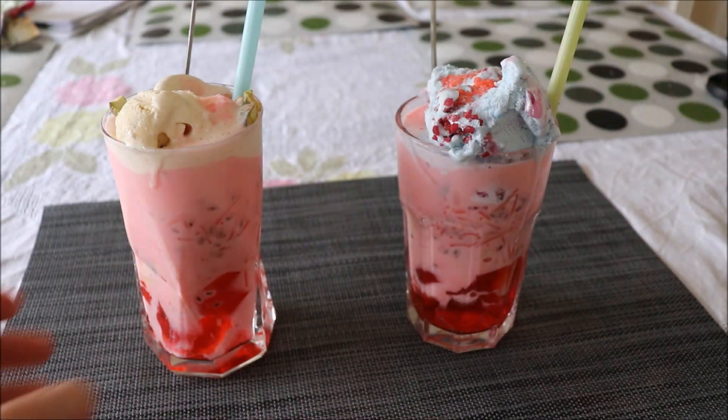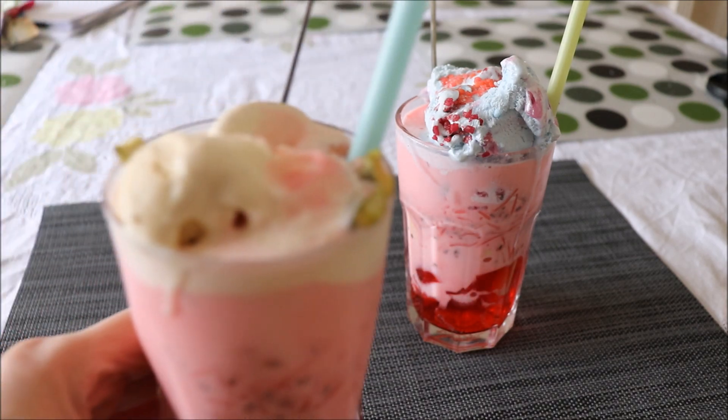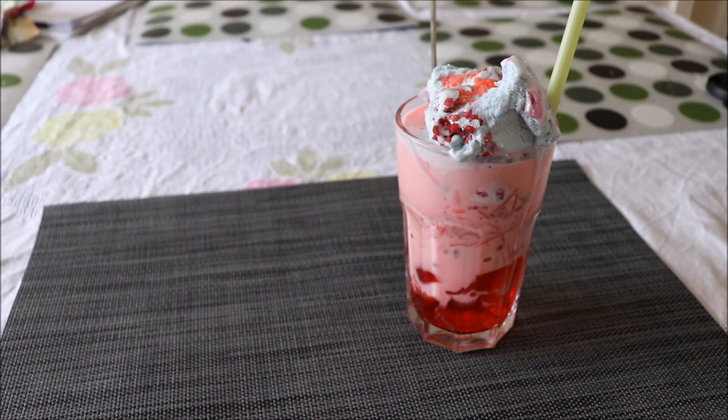Okay, so now for the moment of truth. Let's see how this tastes. And here's my verdict on the Burmese Faluda.